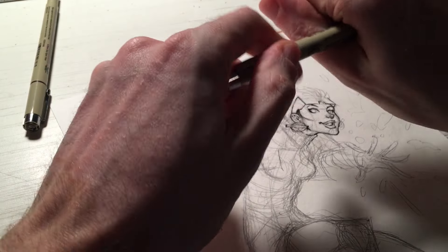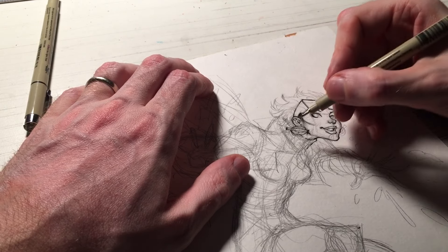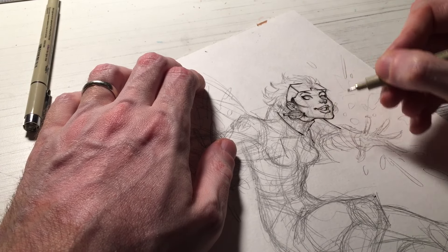Now I am switching to the 08, the Pigma Micron 08. With this thicker nibbed pen, I can hit the longer lines like here on the collar.